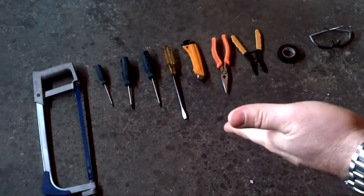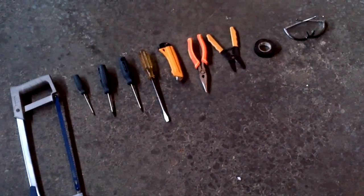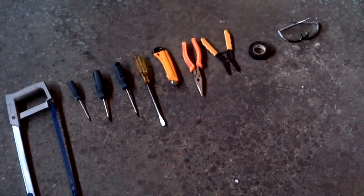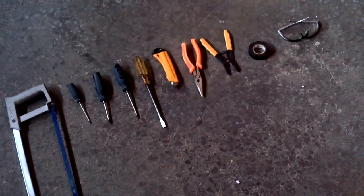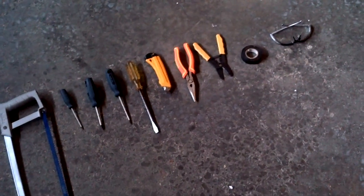Some of the tools: a hacksaw, some screwdrivers, a hex screwdriver, some Phillips star heads, flat heads, needle nose, and some wire cutters — as there are some grounding wires you're going to need to play around with inside — and of course some electrical tape and safety glasses.